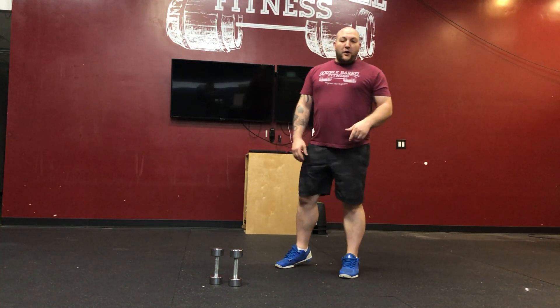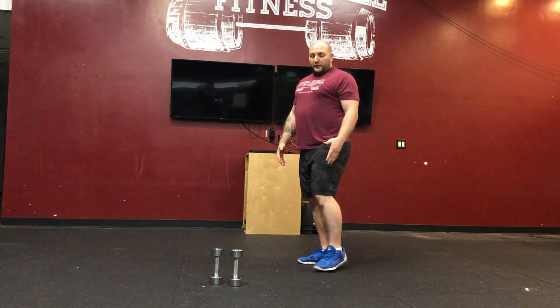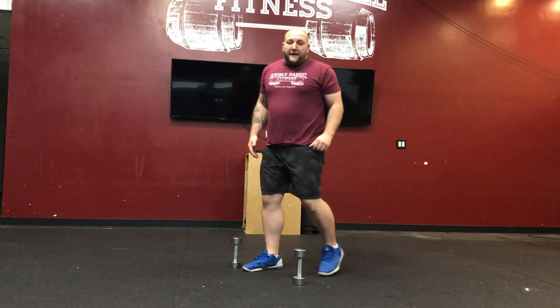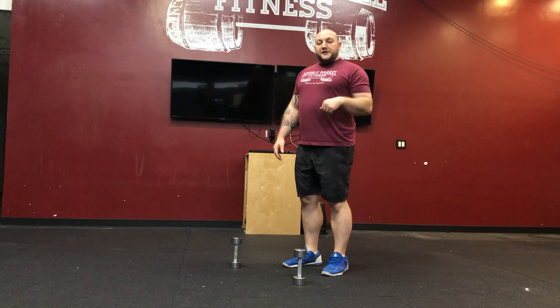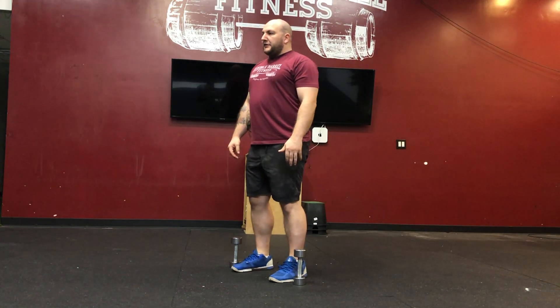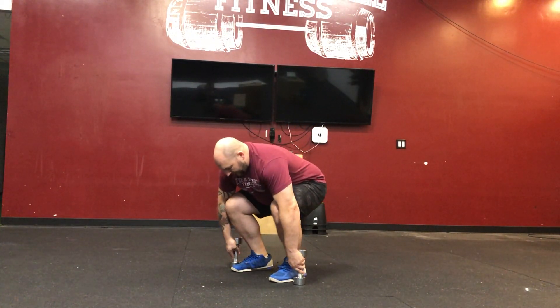We're going to start with seven tempo dumbbell deadlifts. Something I want you guys to remember: dumbbell deadlifts start from the floor. I've got my two dumbbells — they're going to be outside my feet — and I'm going to do three seconds up, one second pause, three seconds down. So I'm going to approach the dumbbells, reach down, keeping that midline nice and tight, and grab my dumbbells.